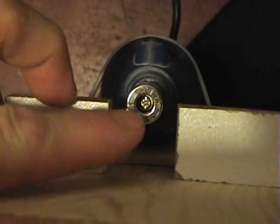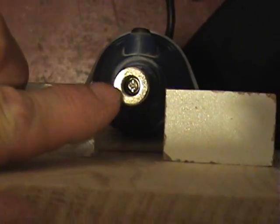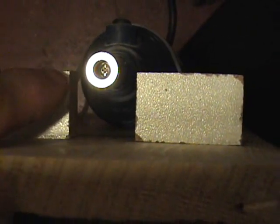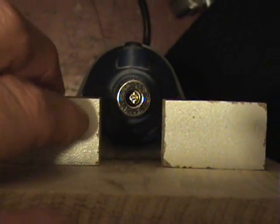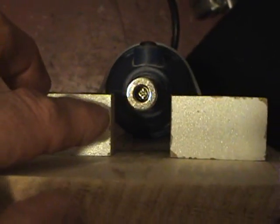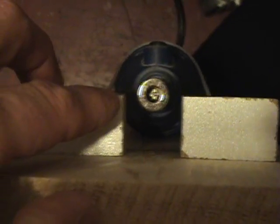I'm going to glue these blocks on now. Everything is precisely made so that when it sits in there it's perfectly set to half across that magnet — the toroid will sit beautifully there. I can't show you the gluing process, so I'll stop the camera and do that now.